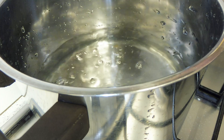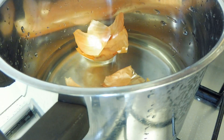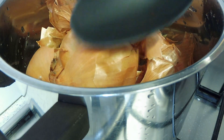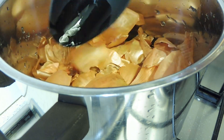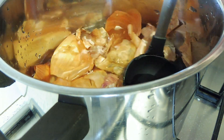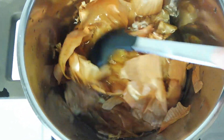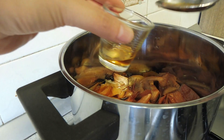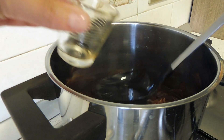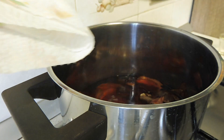In a pot we put water and all the onion skins. I'm using a lot of onions, but with two or three onions you can have a really great result. We mix, making sure that all the onions are wet. After 30 minutes I check for the color — this is kind of the final color you're going to get — but I want a richer color so I wait for one hour. And this is the final color.